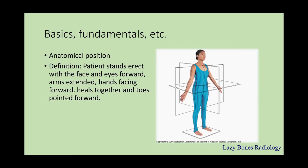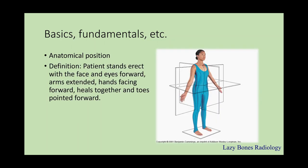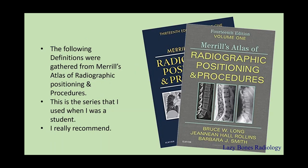The anatomical position. This is when the patient stands erect with the face and eyes facing forward, arms are extended, hands are facing forward, heels are together, and the toes are pointed forward. Also known as the neutral position. Do not forget it. The following definitions were gathered from Merrill's Atlas of Radiographic Positioning Procedures. This is a series that I used when I was a student, so I highly recommend it.